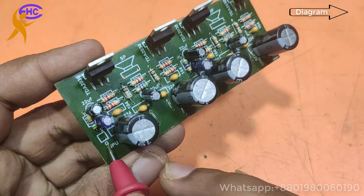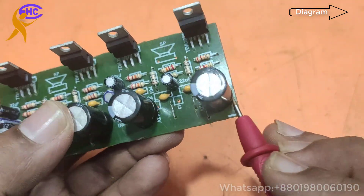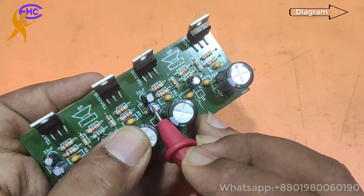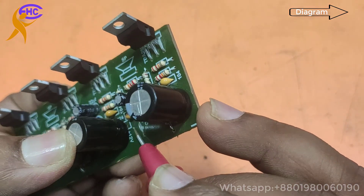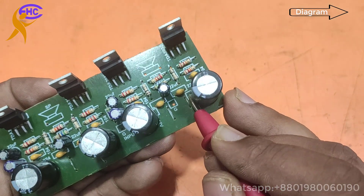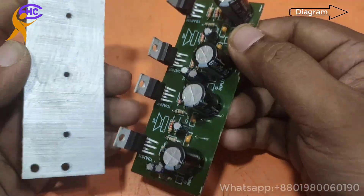This is the input — left side audio input from here, ground and left input. This is the right side audio input: ground and right audio input. This is the ground voltage, positive 12V, and negative 12V. You can use maximum 18V — 18-0-18 — with this circuit.